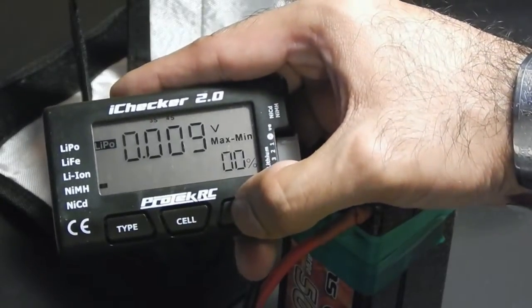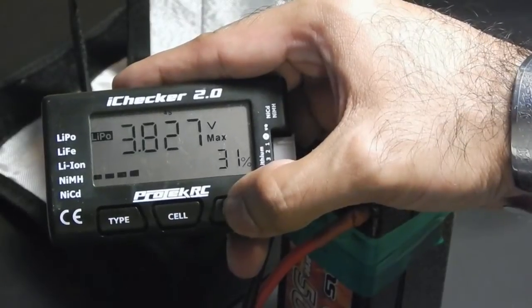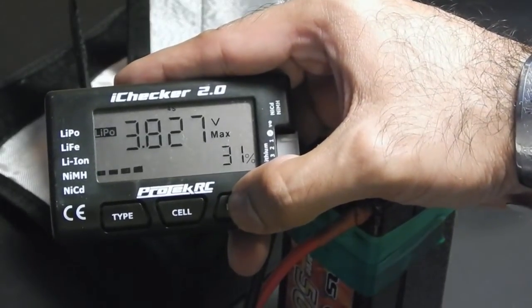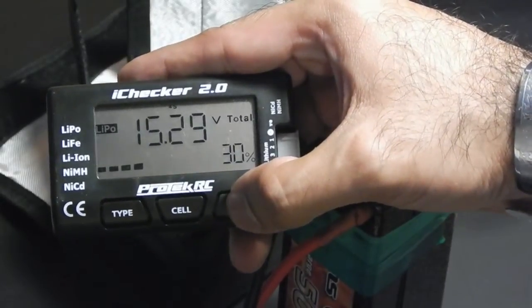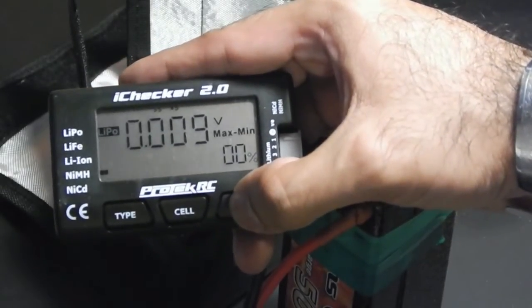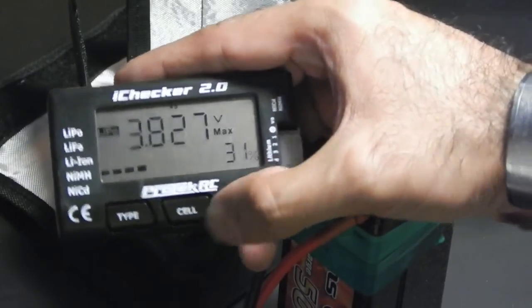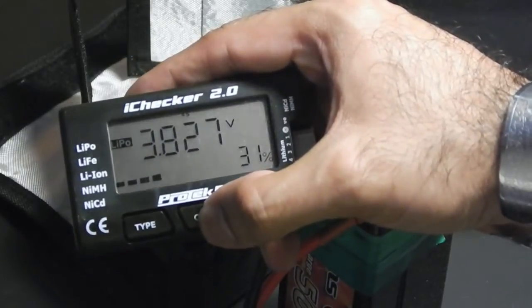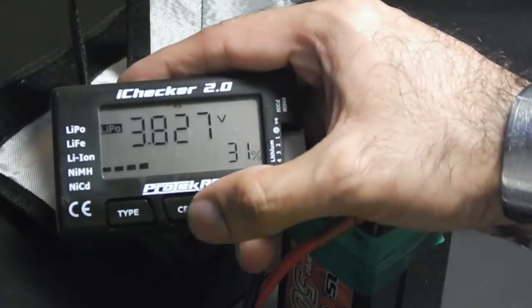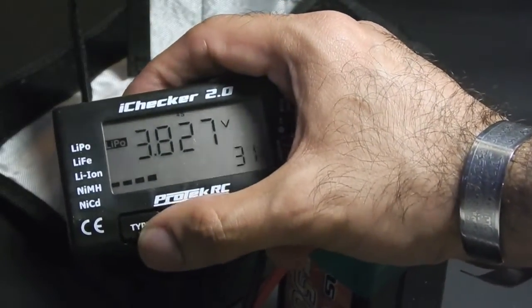Let's just run through it really quickly. Mode — 3.827 max, 31% — so these are the different cells. Cell total 15.29. Then you can rotate through the cells — one cell is at 31, 30, 30, 31, 29. You can also change the type of battery in case it doesn't recognize it right off the bat.